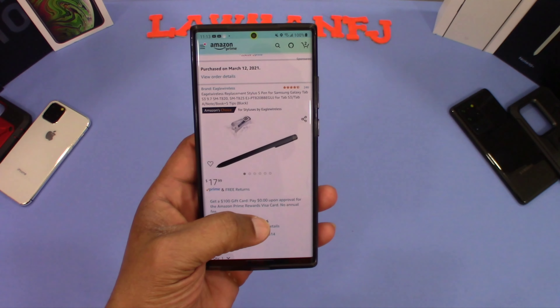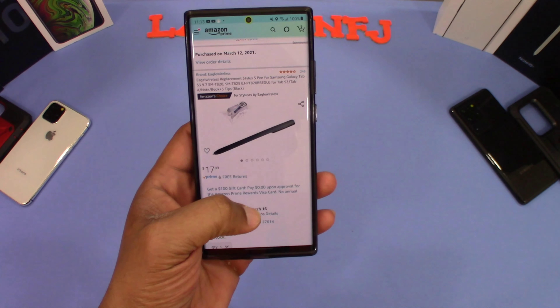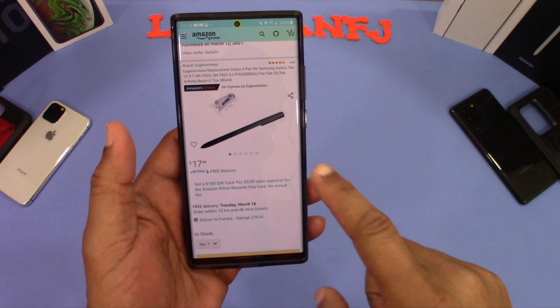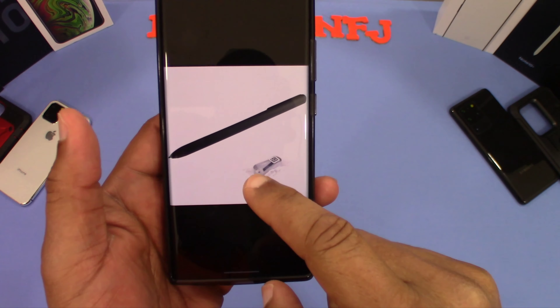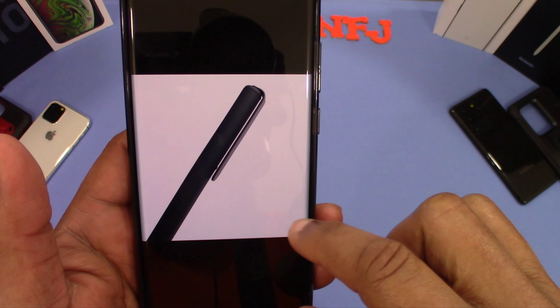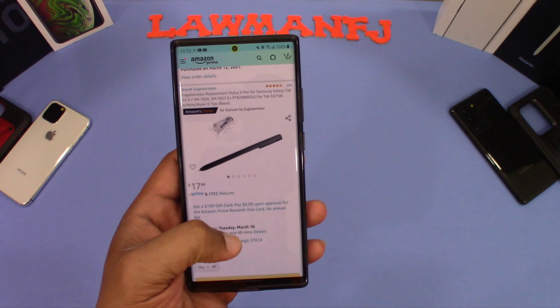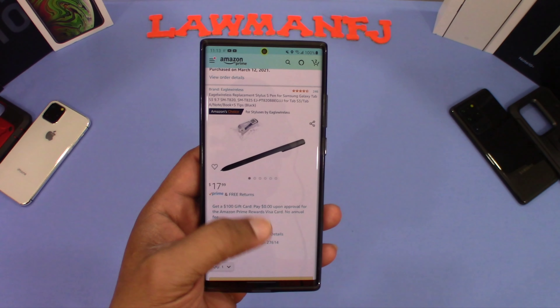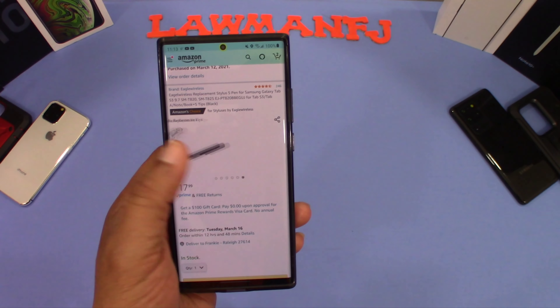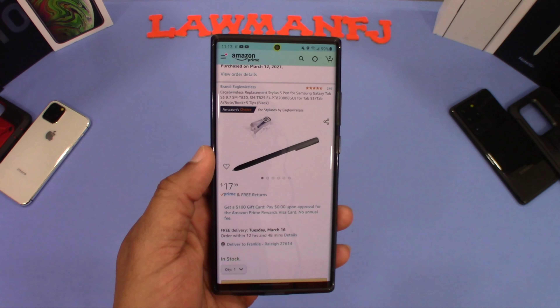You can get this from Amazon. It's the Eagle Wireless Replacement Stylus S Pen for the Galaxy Tab S3. Here's a picture of it — as you can see it has a little clip on the bottom. It's $17.99. This is not the original one for the Tab S3, but it's a replacement and it's got some good reviews. I didn't want to buy anything too expensive since I do have the S Pen for the case, but this might be another pen option if you don't want to carry that thick case around. I'll put the link in the description.